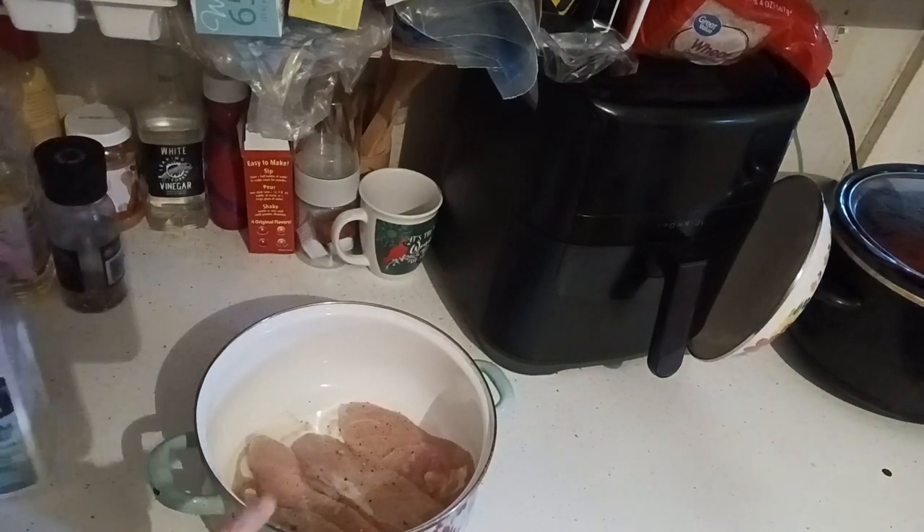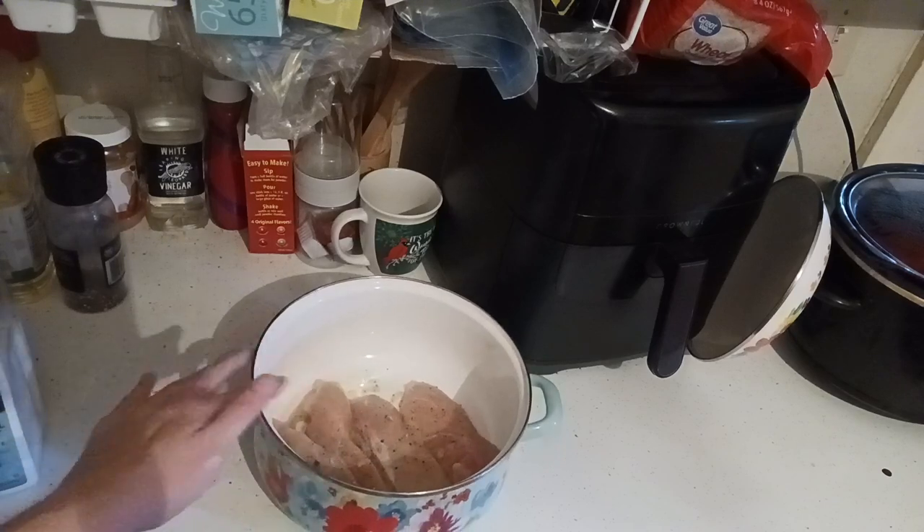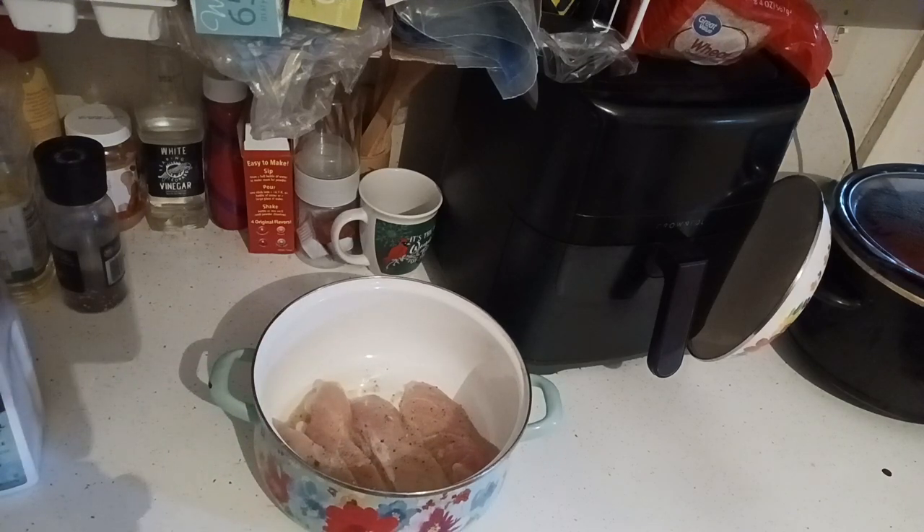This is going to go onto the stovetop for about 10 minutes. You're going to flip it after five, and then after another five put it into the oven for 20 minutes.